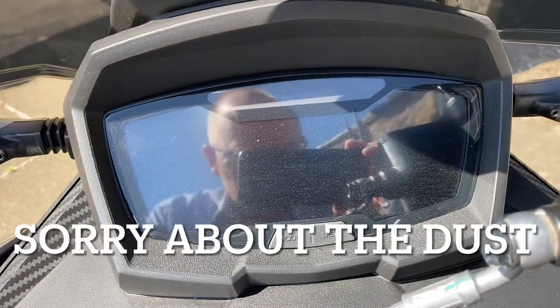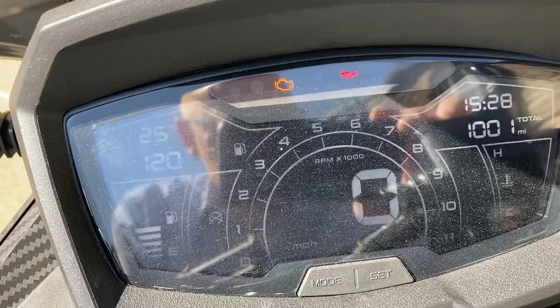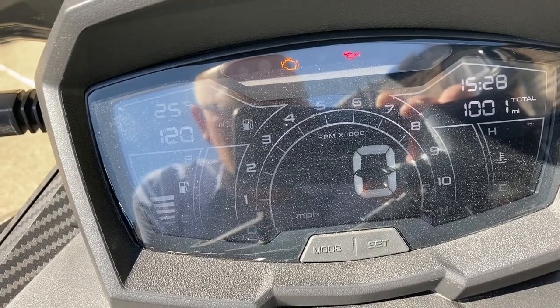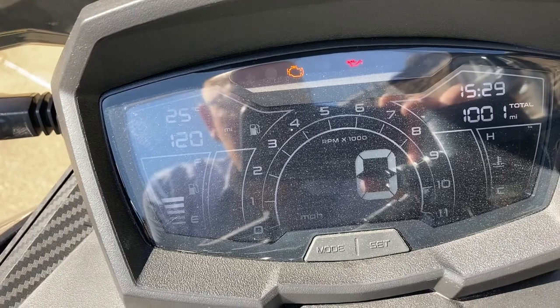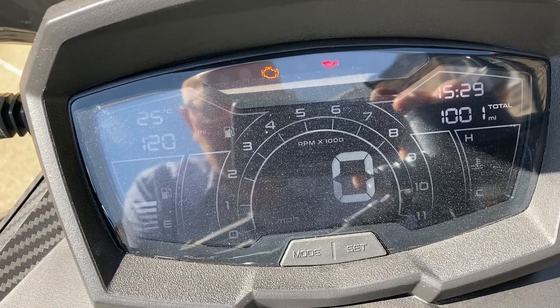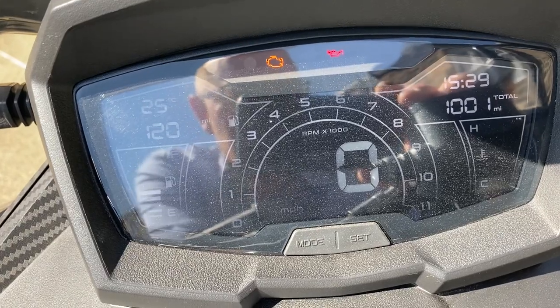Okay, let's start her up. It's really bright sunshine here today. Well, 1,001 miles — we're not going to quibble about a mile, so that's it, over the 1,000 mile mark. So how is she holding up? No problems with the dash. I've heard some people say you can get misting or water behind the dash, but that's never happened to me, and I even use a power jet to wash it. No issues with water or anything like that behind it.